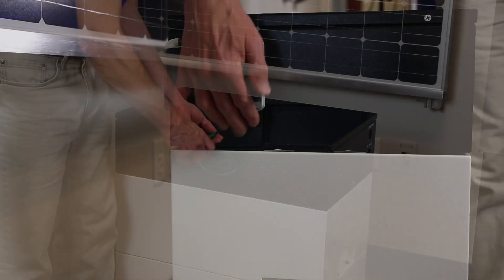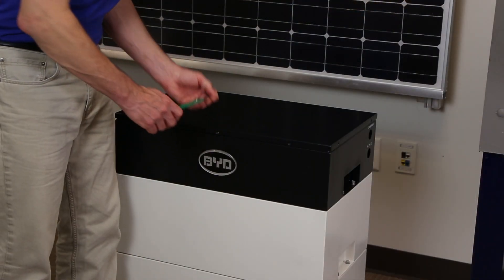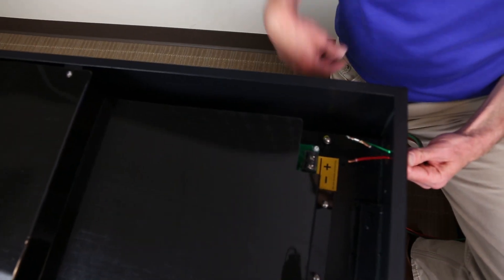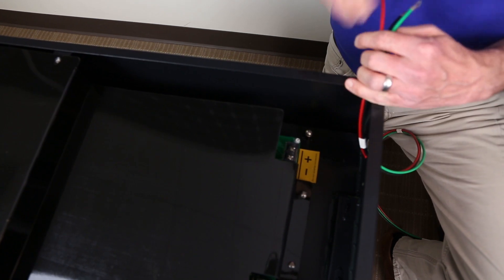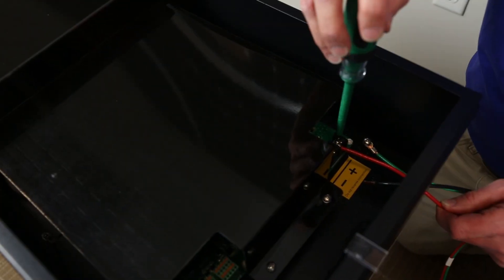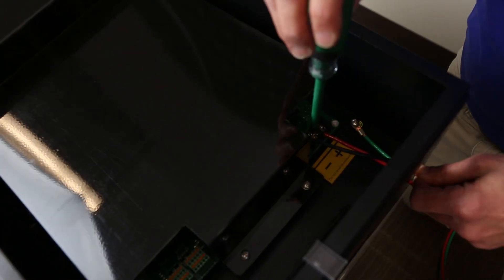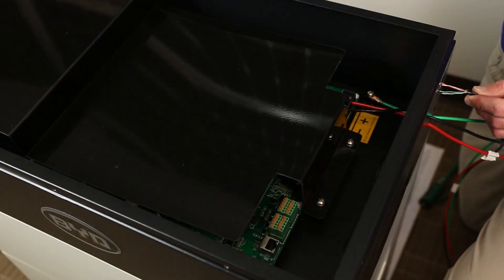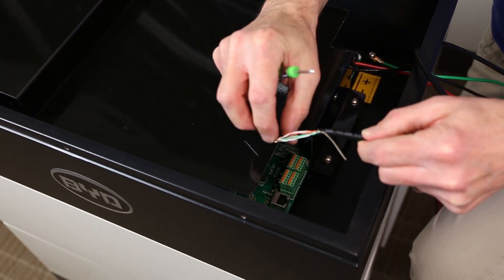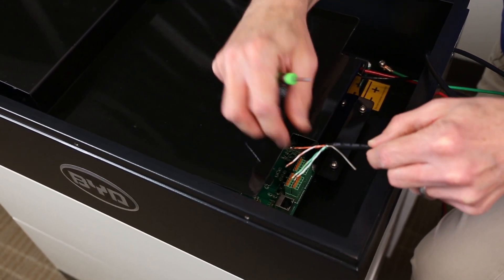Ensure the battery circuit breaker is off. Remove the top cover of the BCU to expose the wiring area. Route the DC positive and negative conductors and the equipment grounding conductor for the battery into the conduit to the inverter, and attach the appropriate terminals following the manufacturer's instructions. The CAN bus wiring attaches to terminal block J2. Please refer to the approved battery documentation for the correct location of each conductor.